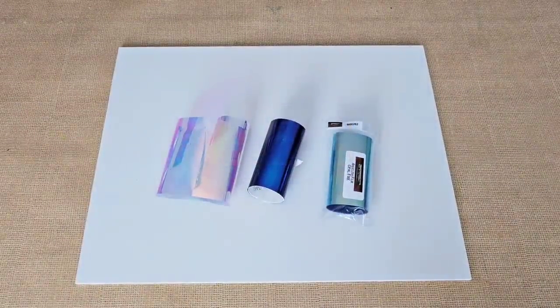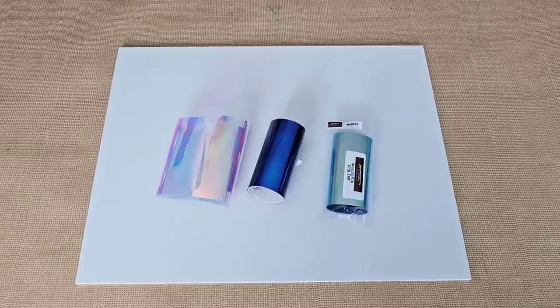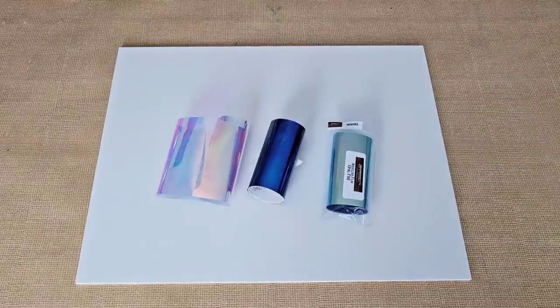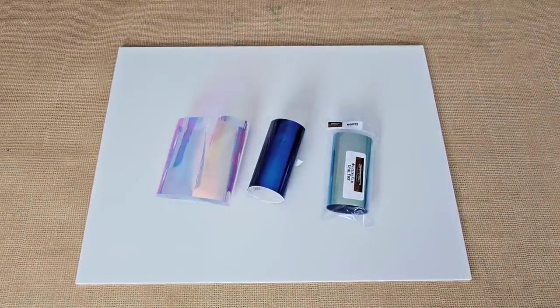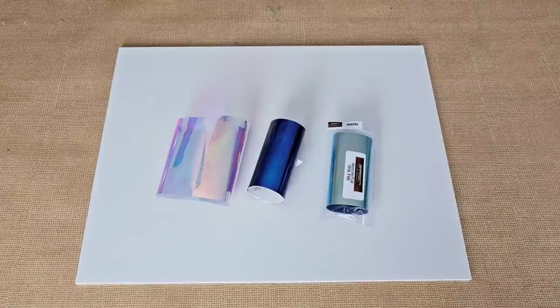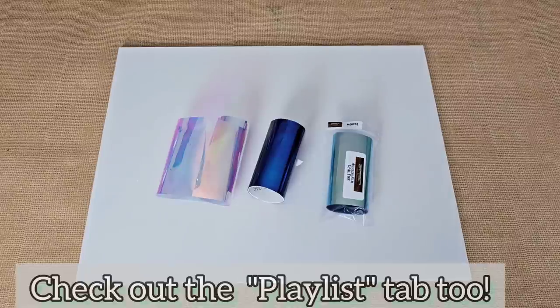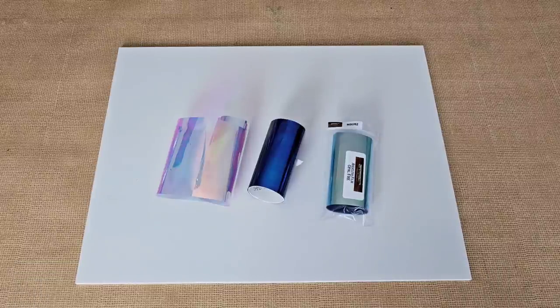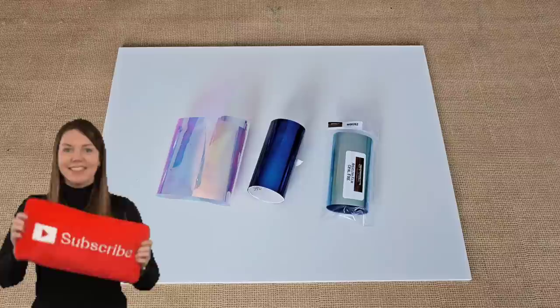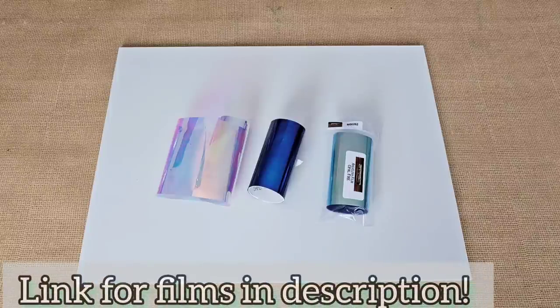Hello my friend, welcome back to another video. If this is your first time here, thank you so very much for joining me. I'm so excited to show you the third and final piece in the Going With The Flow series. If you haven't seen the first two videos of this series, I'm going to try to remember to link them in the description below. But you can just go to my channel, click on the video tab, and they will all be there in a row as they are released.